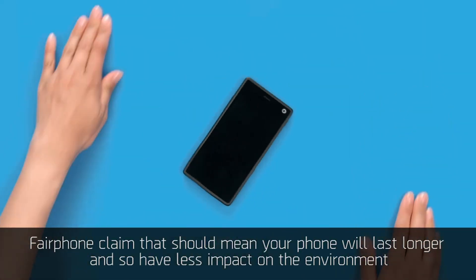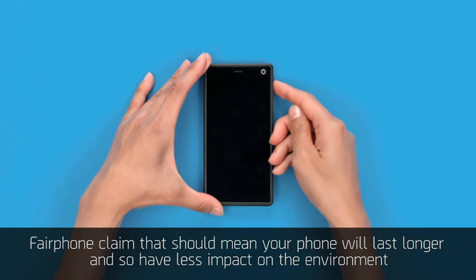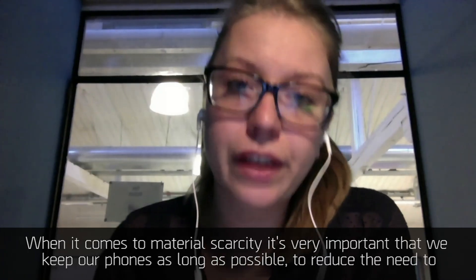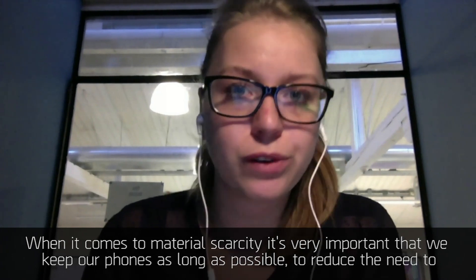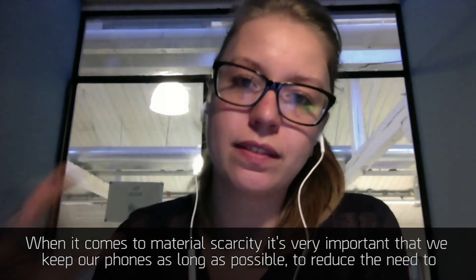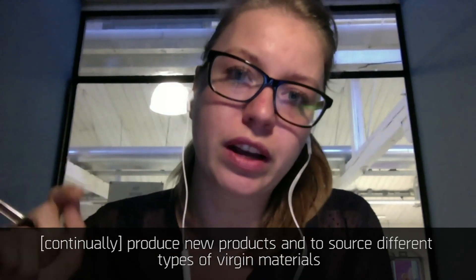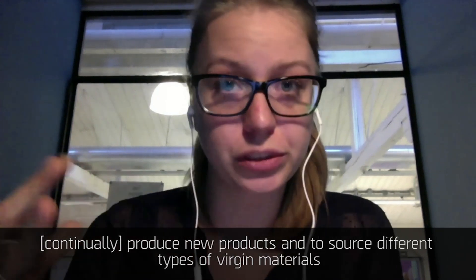Fairphone claim that this should mean your phone will last longer and so have less impact on the environment. When it comes to material scarcity it's very important that we keep our phones as long as possible to reduce the need to continually produce new products and to source different types of virgin materials.